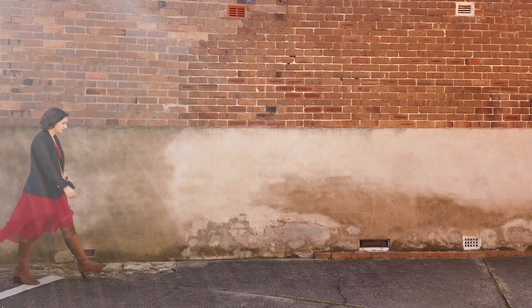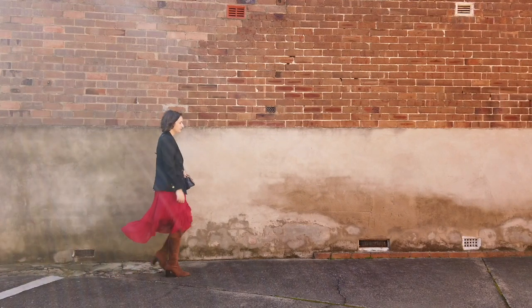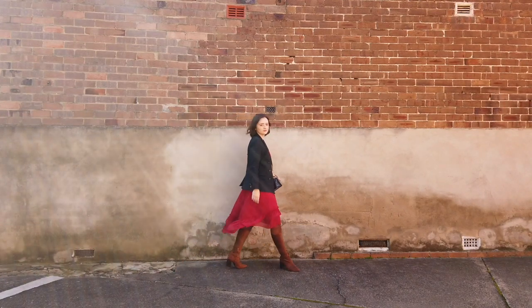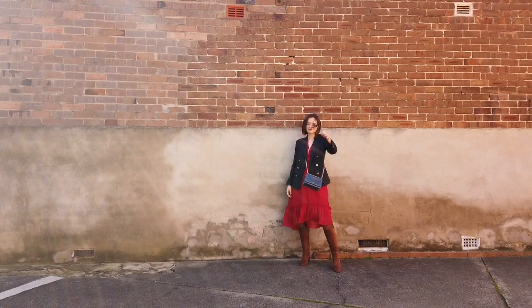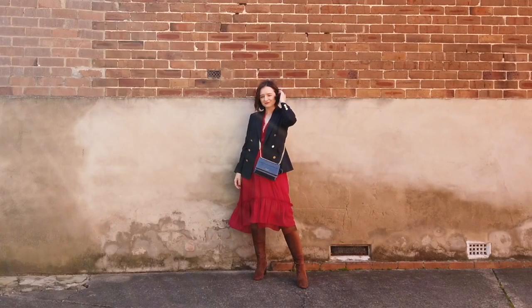For this next look I wore my three-quarter sleeve v-neck deep magenta midi dress with a brown pair of suede over the knee boots. I then paired it with a dark navy wool blazer and matched the blazer with my handbag.